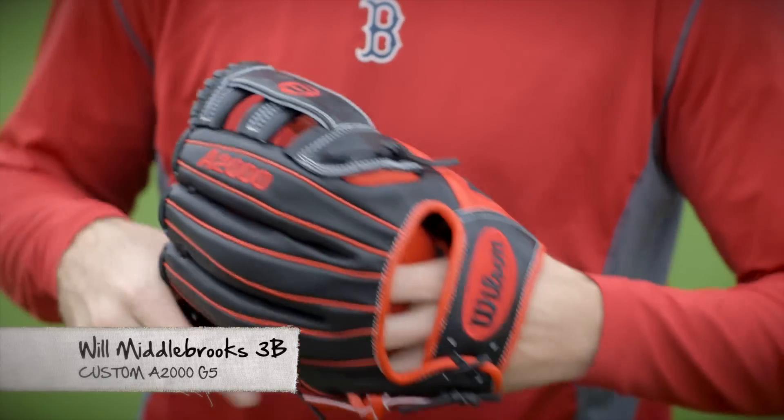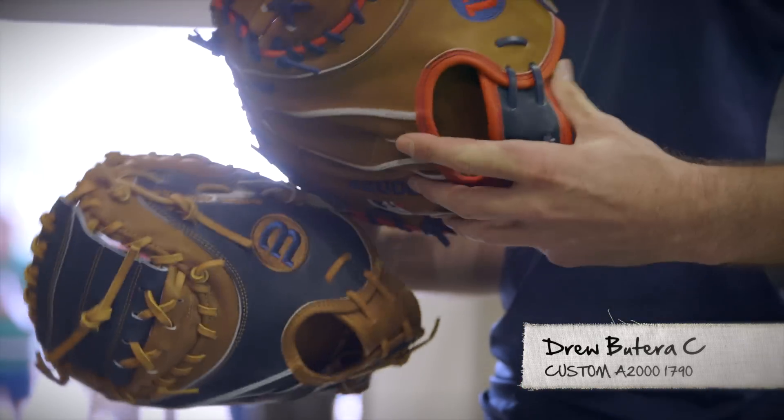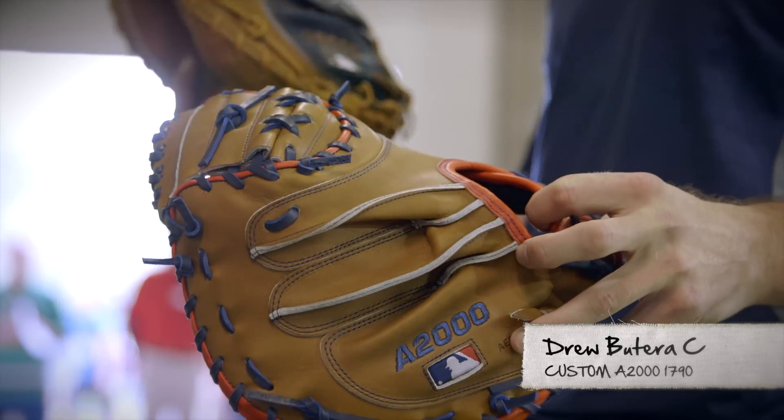I never had a red glove, so we'll see how that goes. It's the first year I designed my glove online. I'm pretty stoked about it. A couple different colors, so I'm excited to get out there to use it. I didn't know if I wanted to go with more red or just the plain traditional blue and brown.